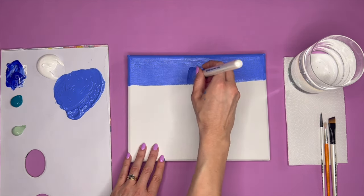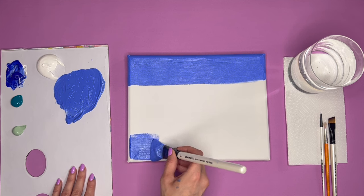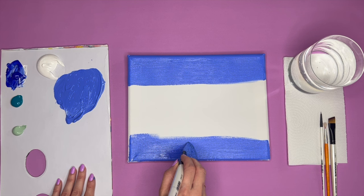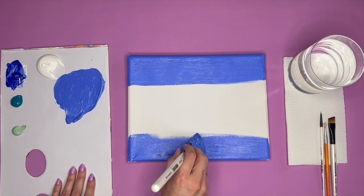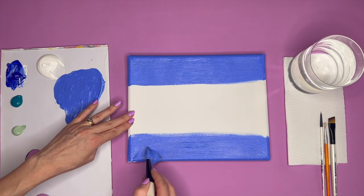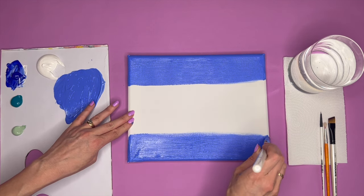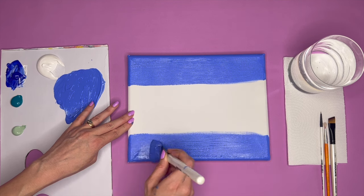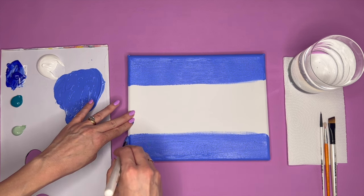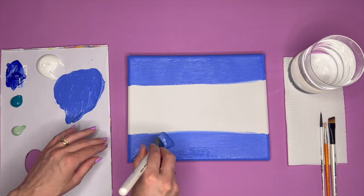I like using diagonal strokes, just going backwards and forwards, really working that paint in. Then we're going to do the exact same on the bottom section of our canvas — this is essentially going to be a mirror image of the sky. Just nice long swoops all the way along. I've brought this paint color up about an inch or an inch and a half. We're going to be blending our next shade into this, so we want to make sure we've got enough that we'll still see this color at the top of our sky and at the base of our water.